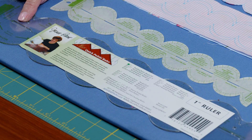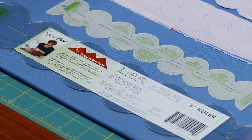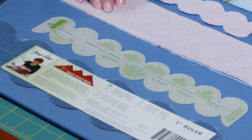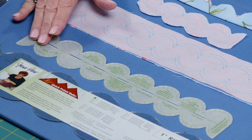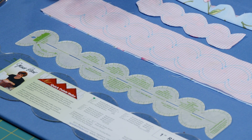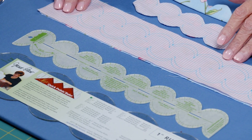This is another trim ruler by Janet Platt called the one-inch scallop ruler. The one I used for this little sample right here is a half-inch scallop, so you can see that it comes in lots of different sizes.